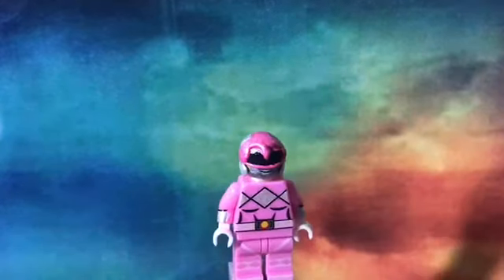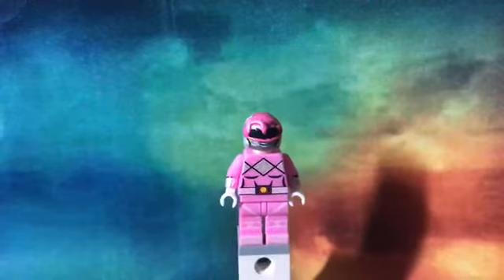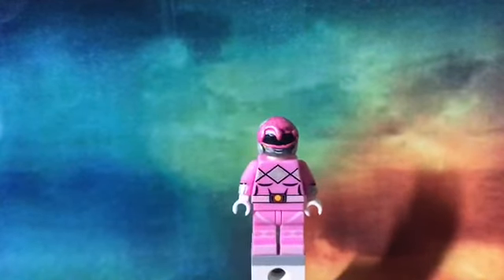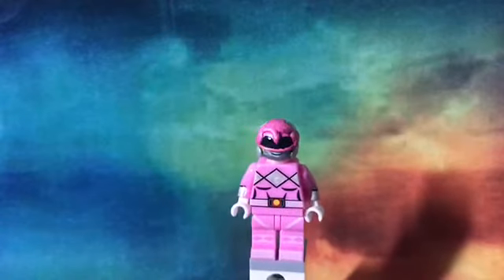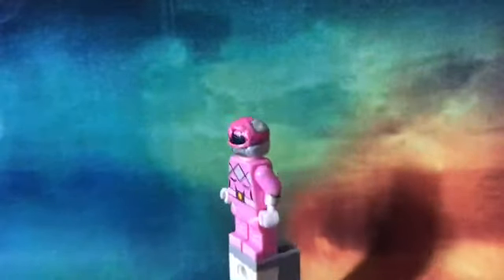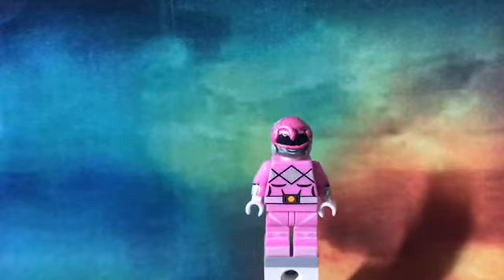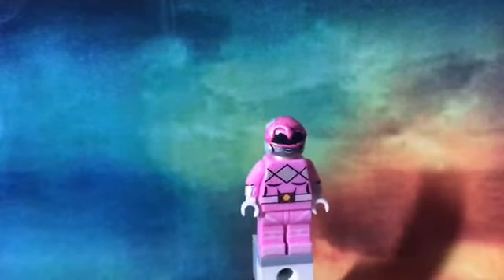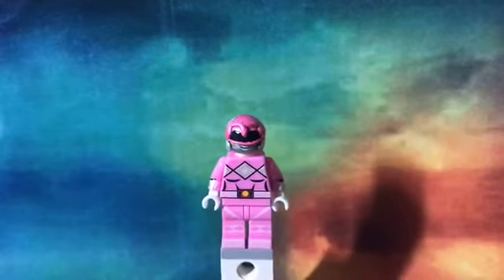This is the Pink Ranger — Kimberly Hart, played by Amy Jo Johnson. She's my favorite female Power Ranger. The helmet is the Pterodactyl. For the back of the helmet I watched Sharpness Prime's video of his action figure and then I used that as reference and painted it.